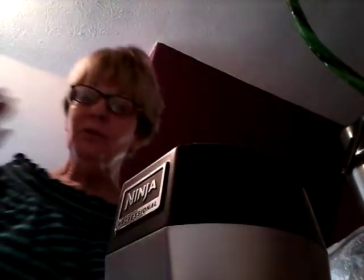For Christmas I bought myself a Ninja mixer, and it's the best thing I ever bought for making the Sunrider Nu Plus, or the new Sunrider Sunfit Protein Plus. It's so convenient.